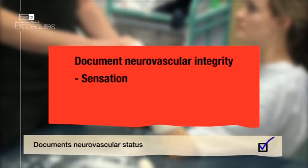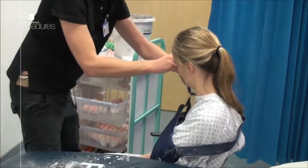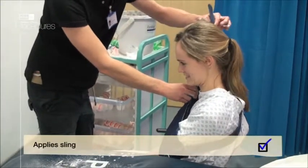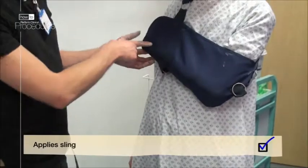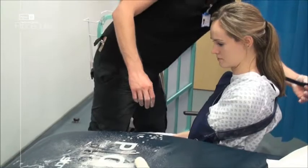Documentation should include sensation, movement, and capillary refill. Finally, pop the wrist into a high arm sling, which helps with any swelling — the hand should be higher than the elbow. Remember to book the patient into fracture clinic for a review, where decisions will be made regarding definitive treatment.